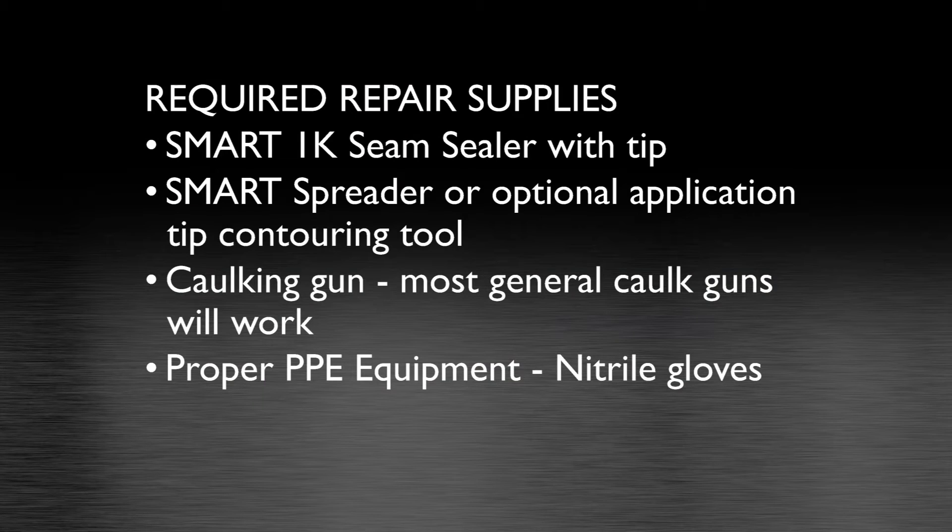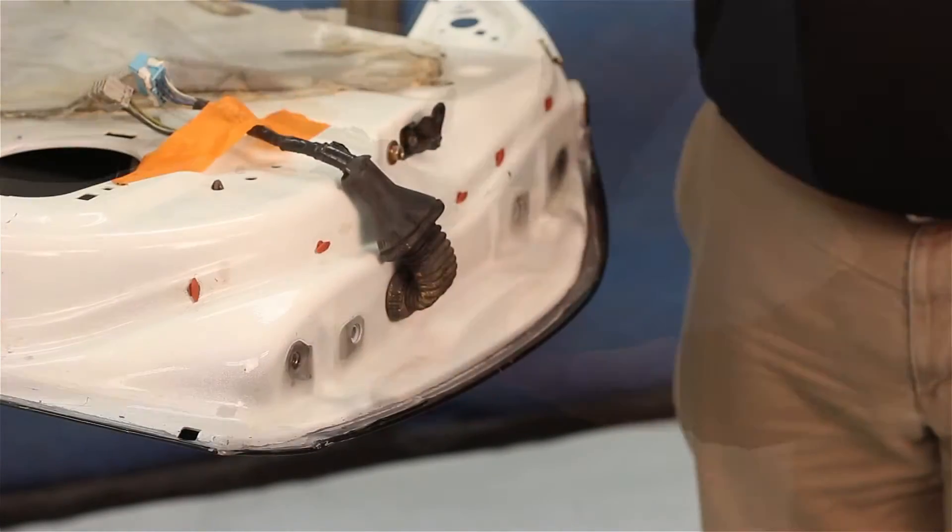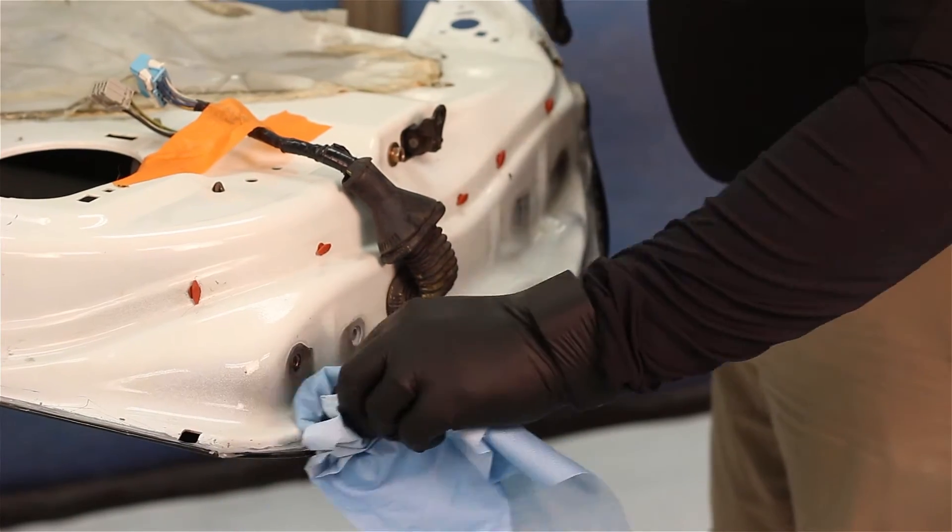Before starting, here's a list of things you're going to need. Proper preparation will save you time and lead to a great repair. Scuff with the red scuff pad, and be sure your repair area is clean and free of debris.